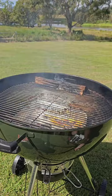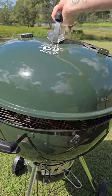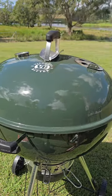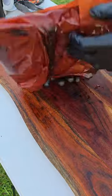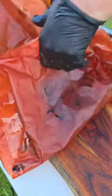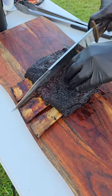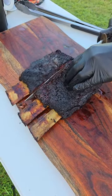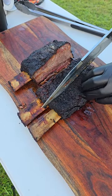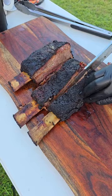We're going to open up those vents and get our temperature bumped up to about 120 degrees Celsius, at which point we're just going to let them go until they probe tender. We're not really taking an internal temperature reading — it's all about feel. Once those bad boys probe tender, they are done. Take them off and rest them for about 40 minutes, then we're going to slice into them.